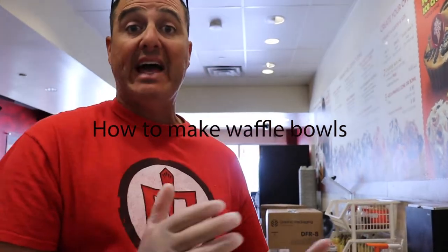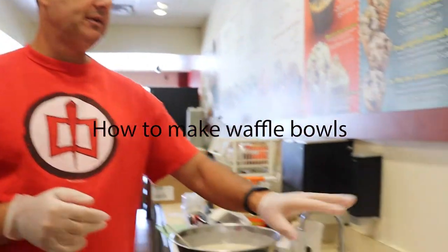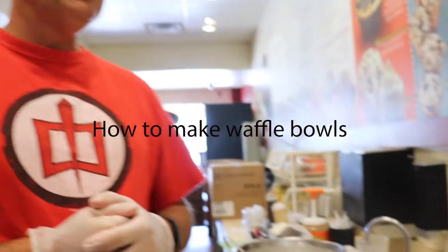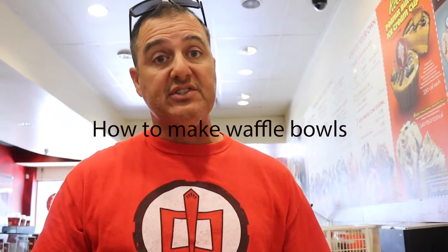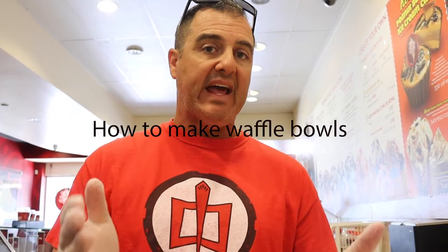Alright ladies and gentlemen, let's learn how to make waffles. Now earlier today, about a half hour to an hour ago, I turned the waffle irons on. This is something the opener should do — one of the first things as an opener. After you do all that setup, you should turn these waffle irons on soon after you get here.